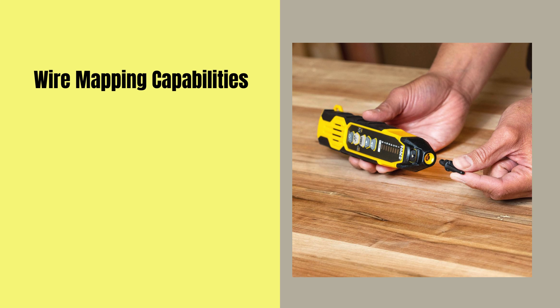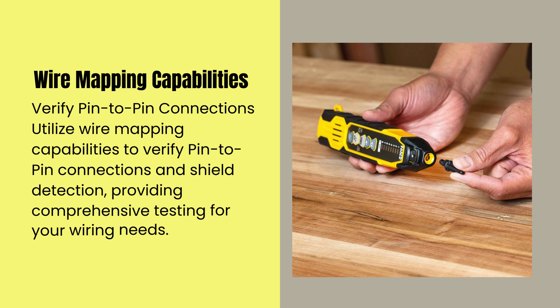Utilize wire mapping capabilities to verify pin-to-pin connections and shield detection, providing comprehensive testing for all your wiring needs.